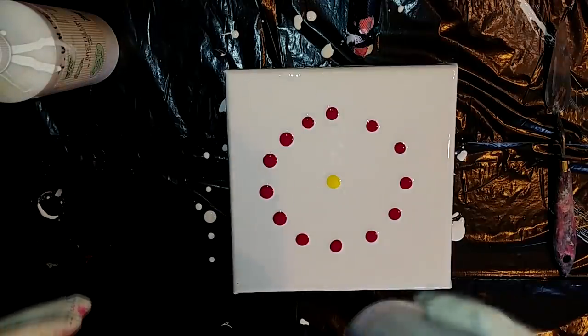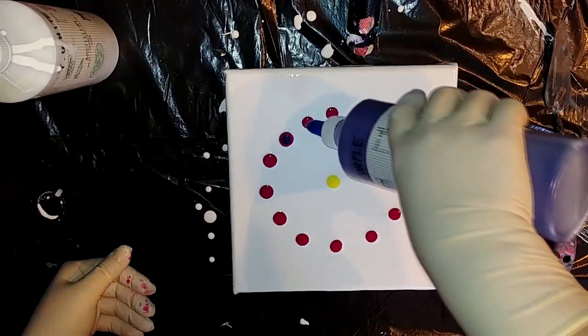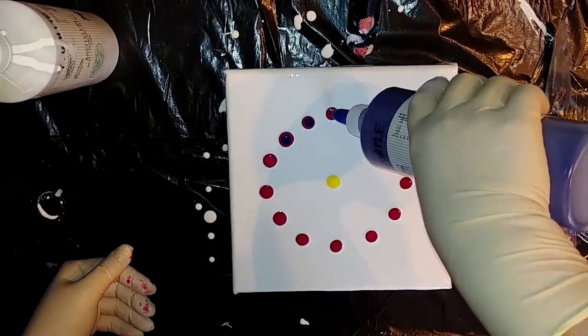I decided to add purple for the contrast this time, because I missed some contrast with the last paintings, so I will do that in between.